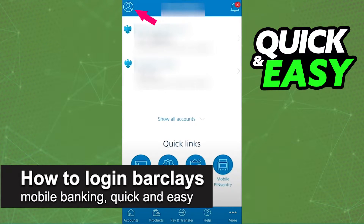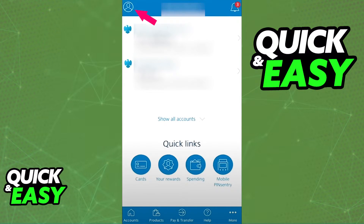In this video, I'm going to teach you how to log in to the Barclays Mobile Banking App. It's a very quick and easy process, so make sure to follow along. All you have to do to ensure that you can log into your Barclays account through the mobile app is to make sure you have the latest version of the Barclays app installed on your phone.